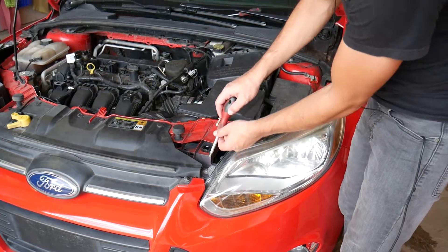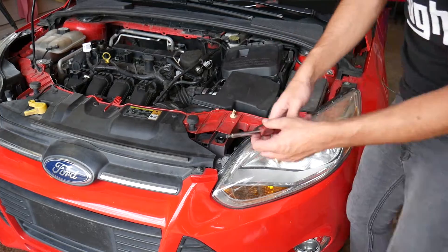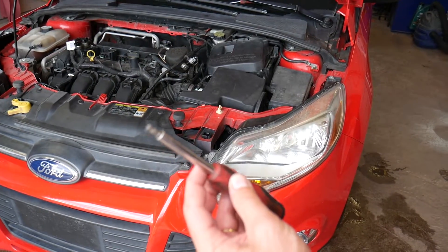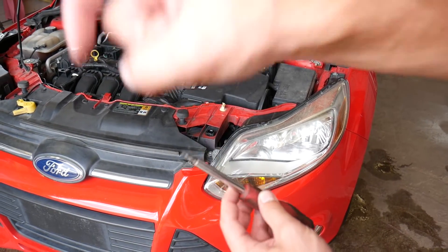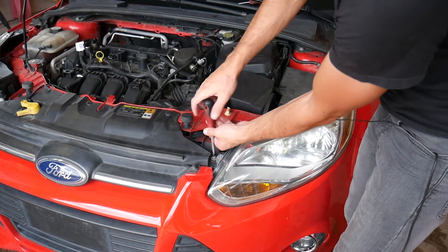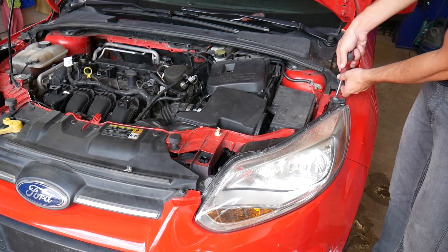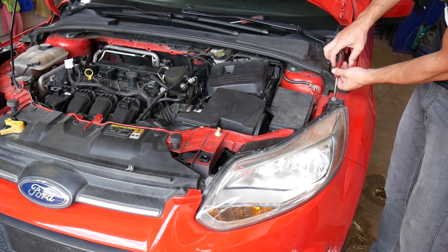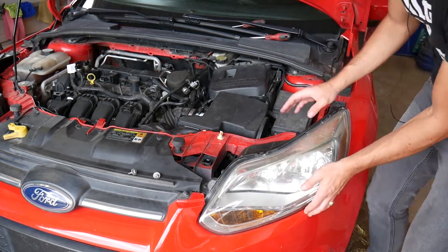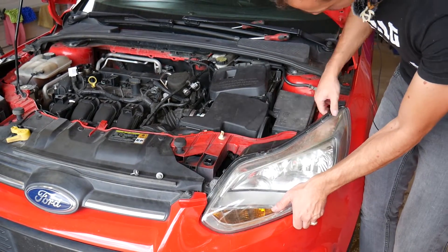To get to it, we need to remove the headlight. You have one screw over there in the corner and I'm using a Torx socket. If you need to buy any tools or parts, we'll have everything listed in the description of the video below — check out the links for your convenience.